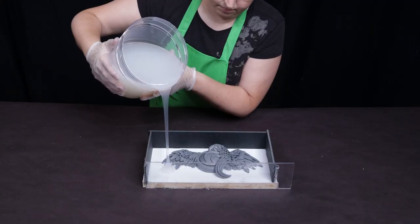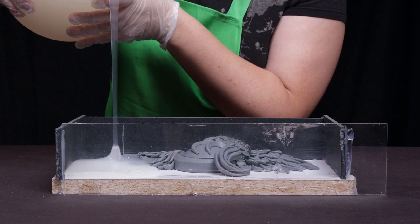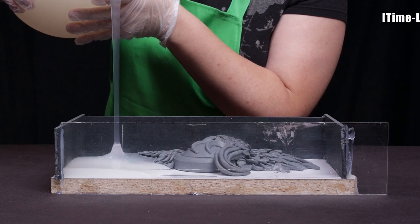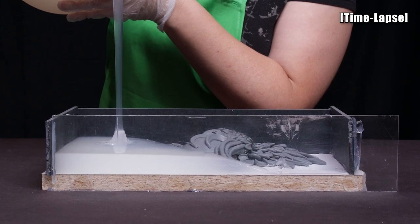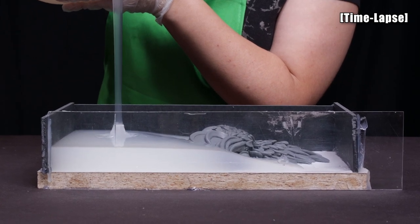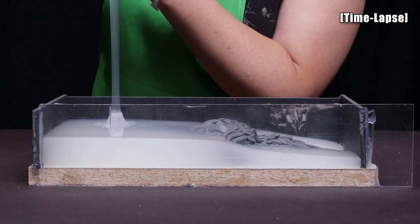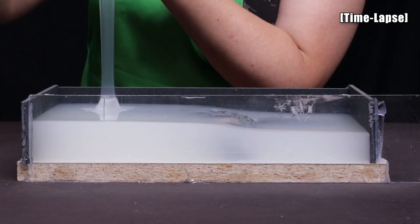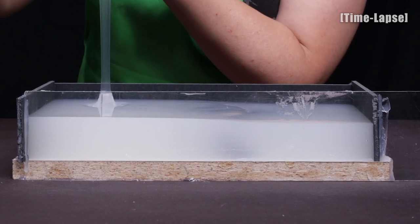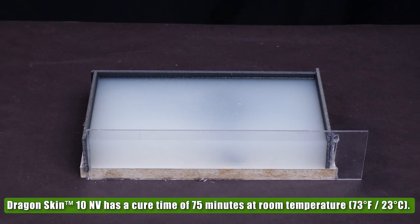Now that my material is mixed I can start to pour my mold. Alien clay is silicone friendly so we can pour directly onto the clay without needing to seal it. When pouring I stay in one spot and pour to the lowest point of my mold in a thin stream — this helps reduce the amount of bubbles I entrap. I let the material rise around the model and seek its level. Dragon Skin 10 NV has a cure time of 75 minutes at room temperature.